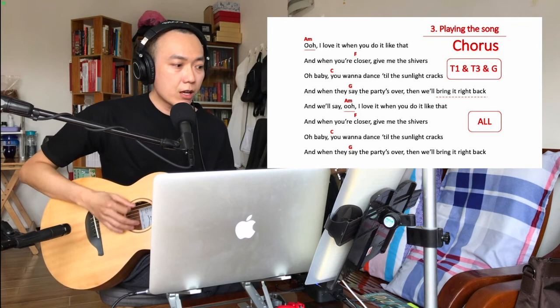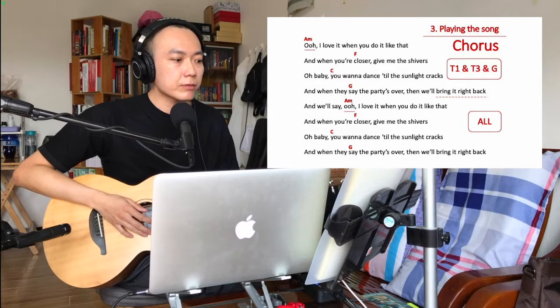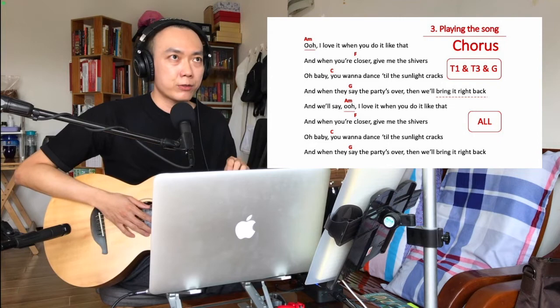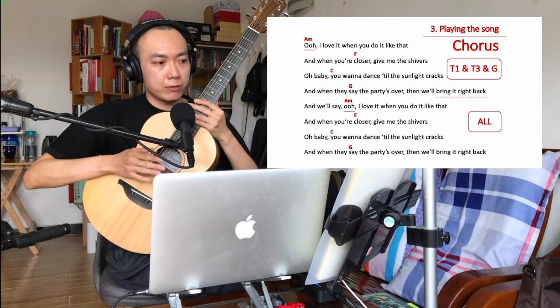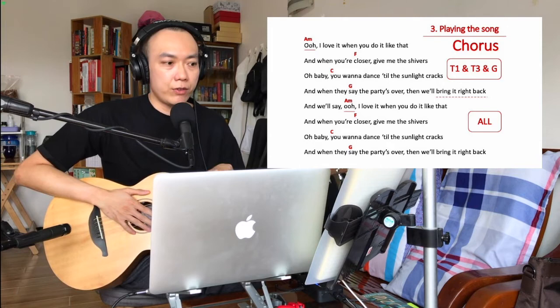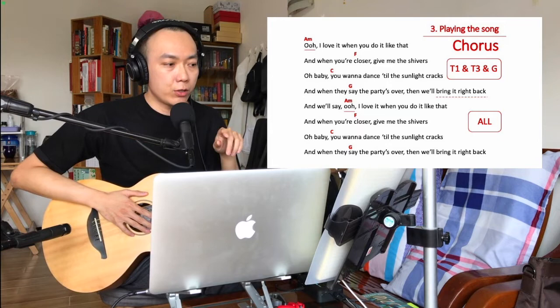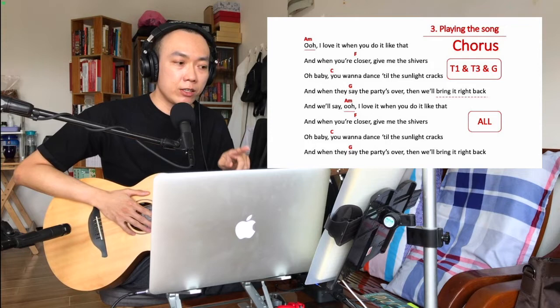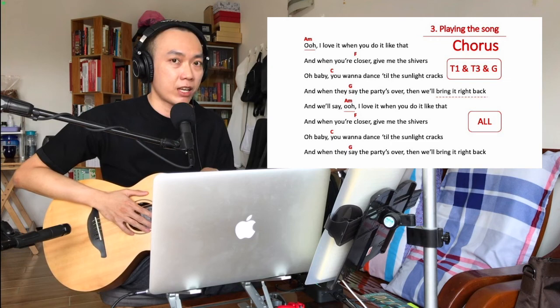Now in the chorus you sing the same part two times. There's a slight difference between the first and second part. In the first part you actually only need track one and track three — you don't want track two playing. Rather than stepping on track one and track three separately, I recommend hitting play all and then quickly stopping track two. You have to be really careful here or you will mess up the entire song.